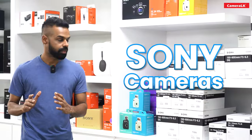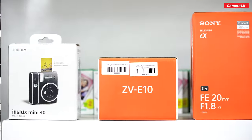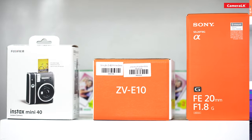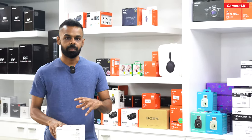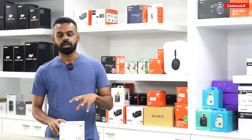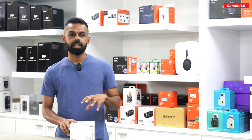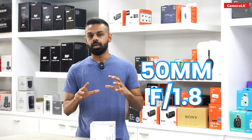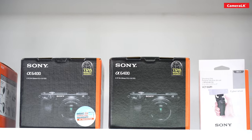You can also use Sony cameras — for example, the Sony ZV-E10. You can also use the 85mm f1.8 and the 50mm f1.8 lenses for image quality. You can also use the Sony A6400 camera.